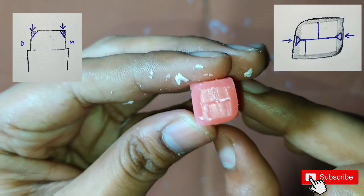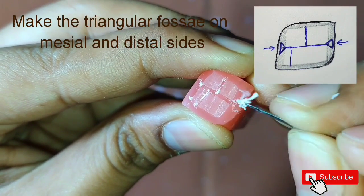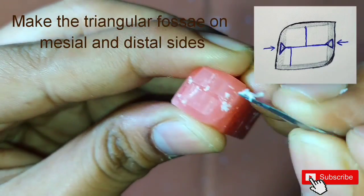After this, from the mesial and the distal slopes we have to make two triangles, which will be our triangular fossae.